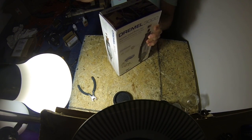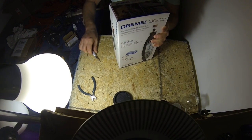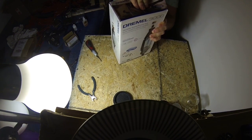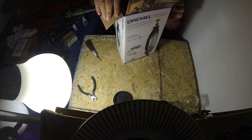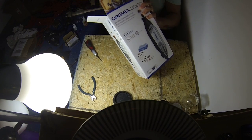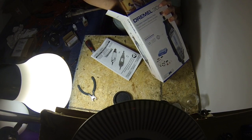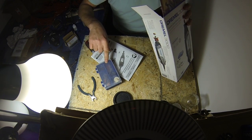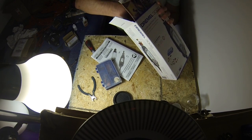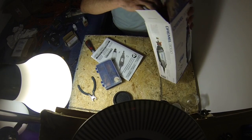I had one of these before and it was stolen along with a lot of other stuff. Look at this — got a case of drill bits and tools and stuff, and this thing's really in here.